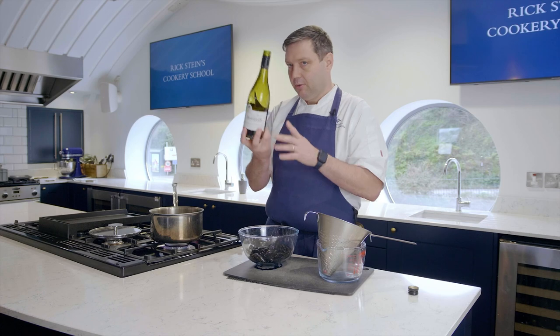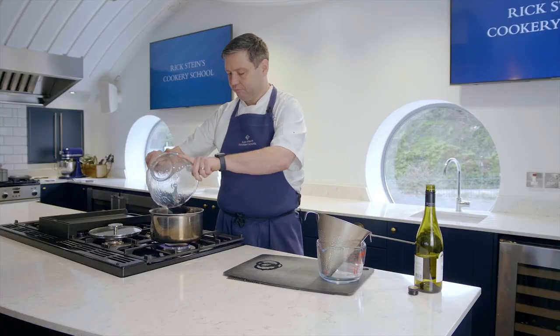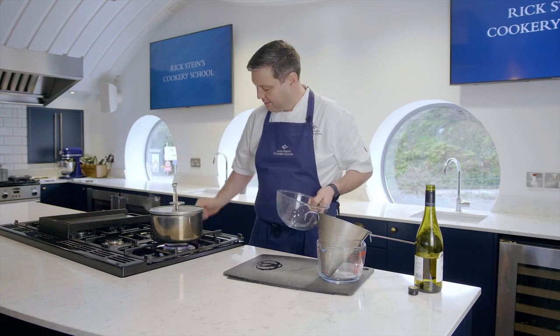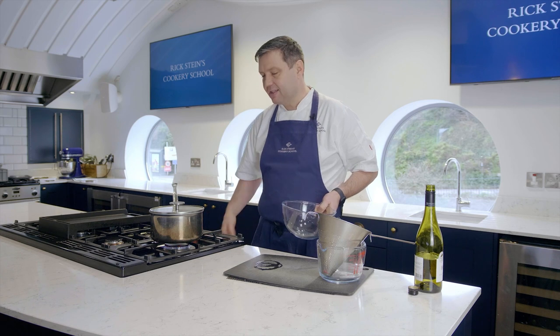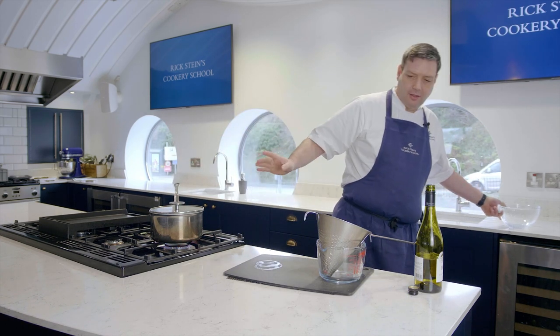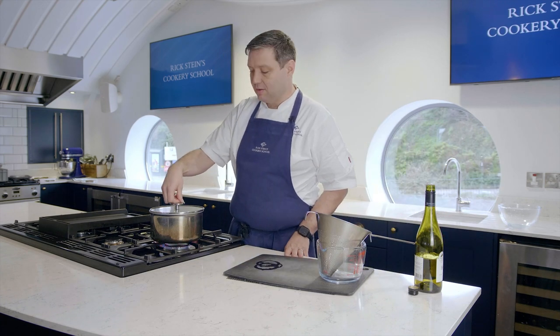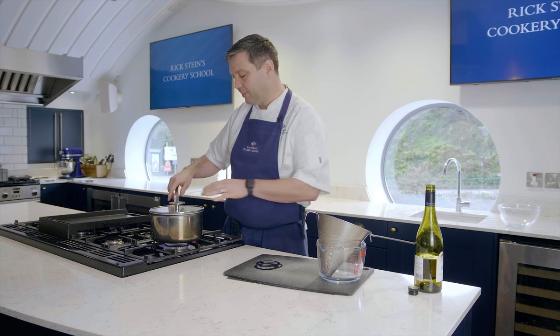To help, we're going to put a little bit of white wine in with the mussels, and that's going to create steam in the pan, creating heat all around the mussels and opening them up a lot quicker. These are lovely mussels from West Country Mussels in St. Austell, and they've got really thin shells, so they cook incredibly quickly.